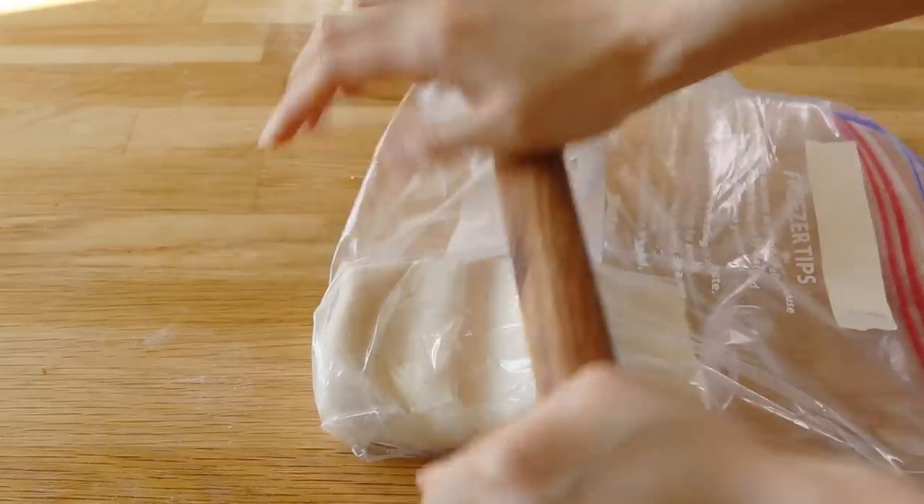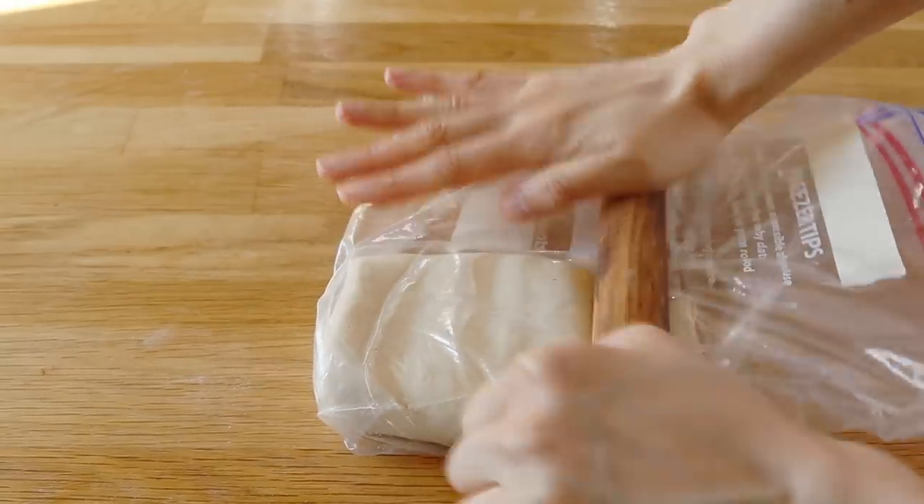I actually made one version where I just really tried to use the rolling pin. It did not come out nearly as well. And because udon dough is so dry and so hard, it is nearly impossible to use a little bit of elbow grease to do the same thing that your whole body weight can do.